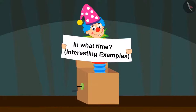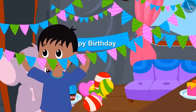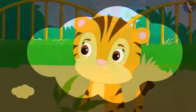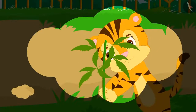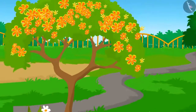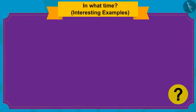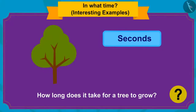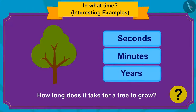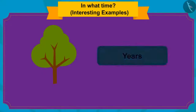How long it takes to do different tasks. Today is Sher Khan's birthday and everyone has been preparing since morning. Sher Khan's mother planted a tree in her garden when he was born, and now there are beautiful flowers on that tree. Children, do you know how long it takes for a tree to grow — seconds, minutes, or years? It takes years to grow trees.